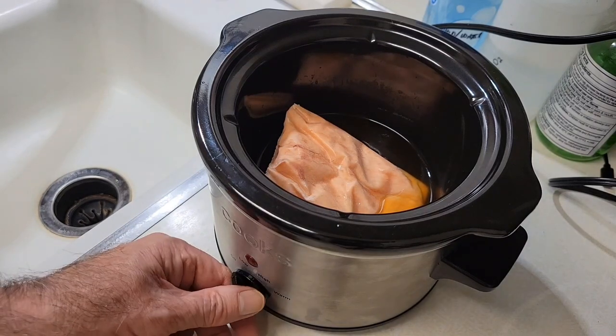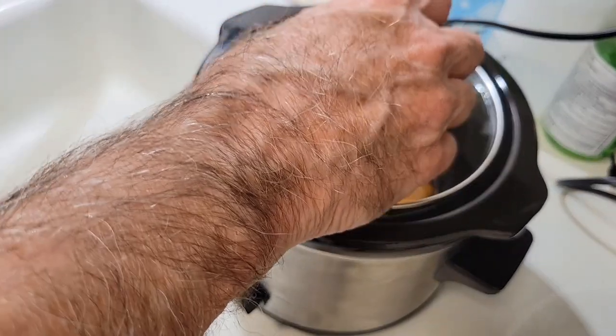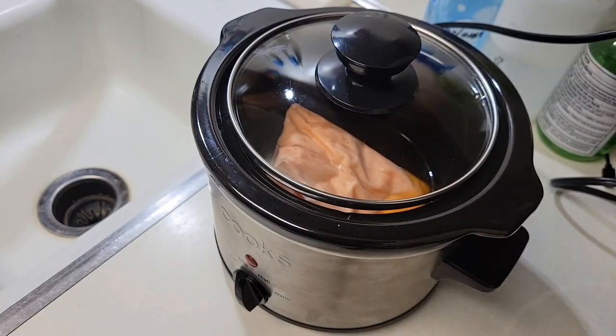And then we'll go ahead and allow it to cook on low for about nine hours. That should do the cooking for the salmon. Later on I'll start preparing the vegetables that will go with it. So keep on watching.